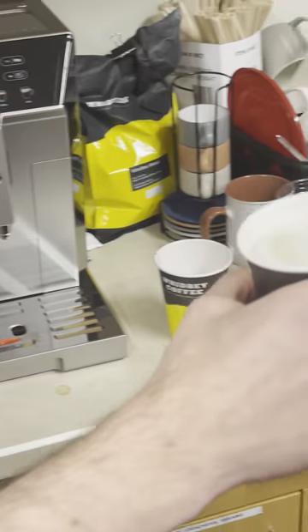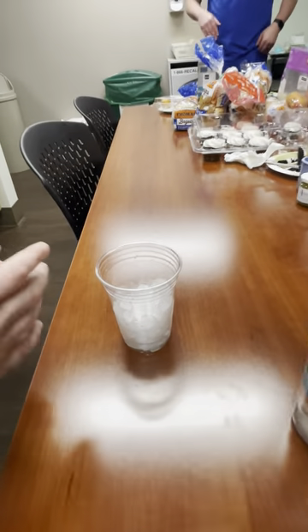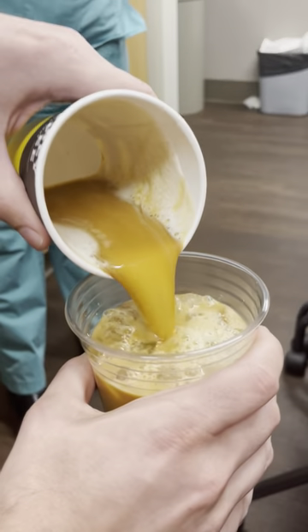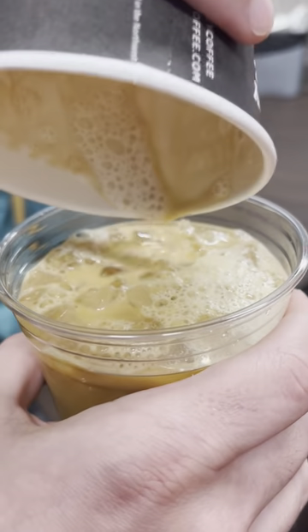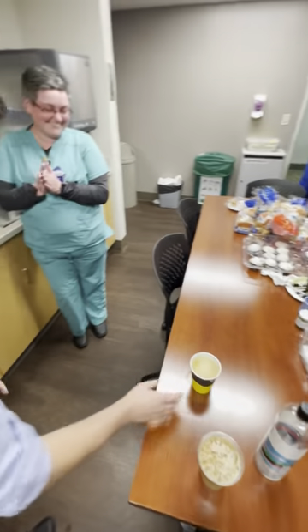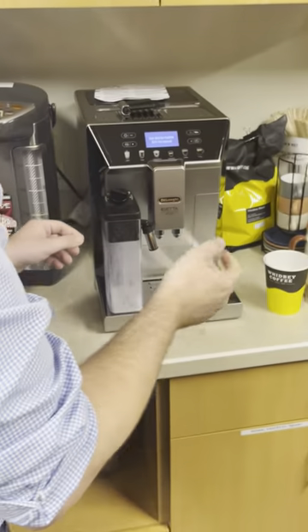So here is this — you can pour it into your ice cup. I didn't do much foam in this one, just low foam.